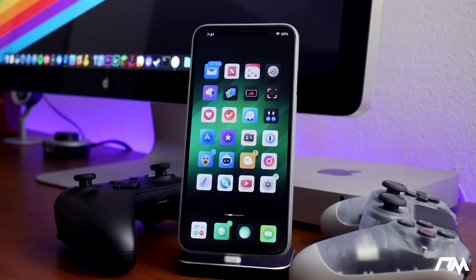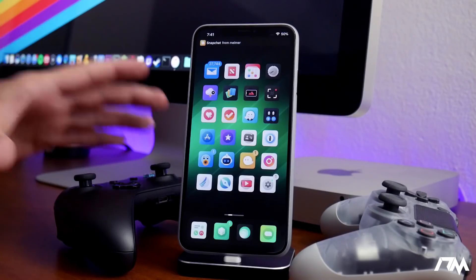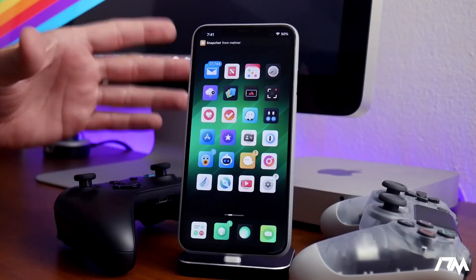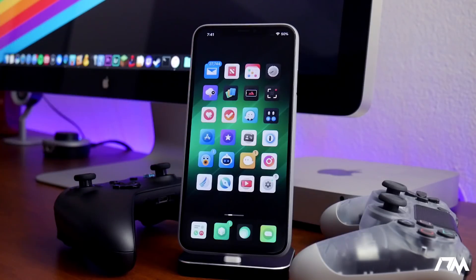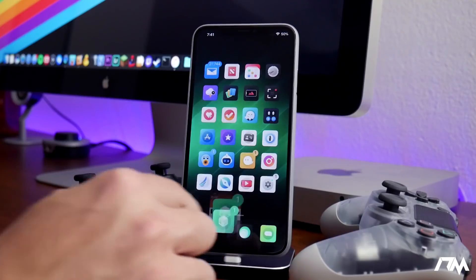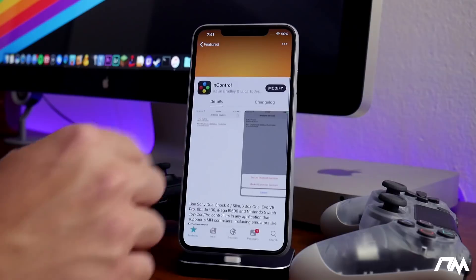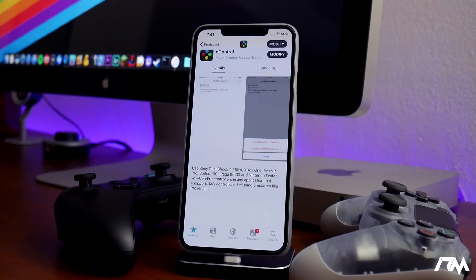Being able to do that with a controller is super cool. Anyway, I'm gonna be showing you guys how to do this on iOS 12, and you must be jailbroken in order to do this. So we'll jump into Sileo — the tweak is called N Control, you can read up on it there.